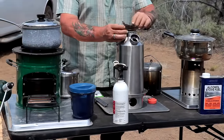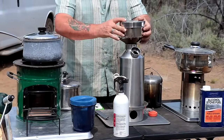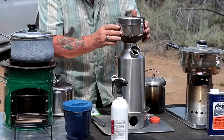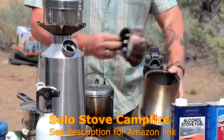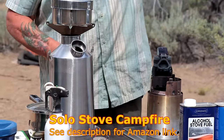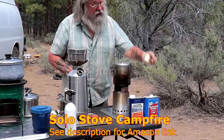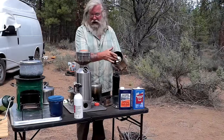I bought this as a kit — one of the biggest and best. It comes with a little pot. There are grooves here that hold it on really well. Finally, we come to the Solo stove. The ring sets on there and your pot sits on top. This is the pot that Solo sells you.